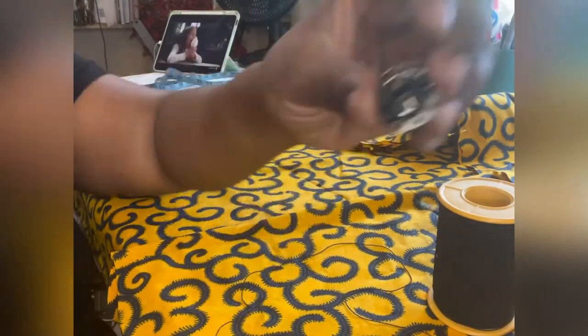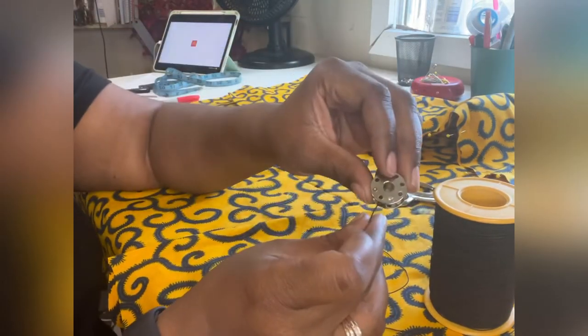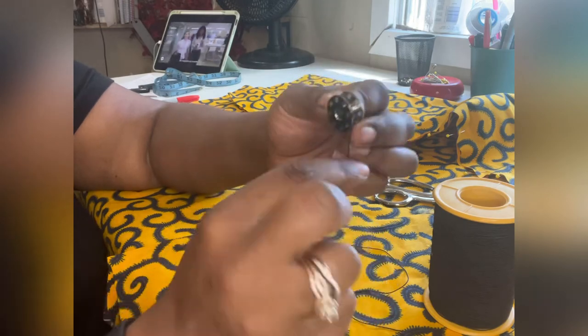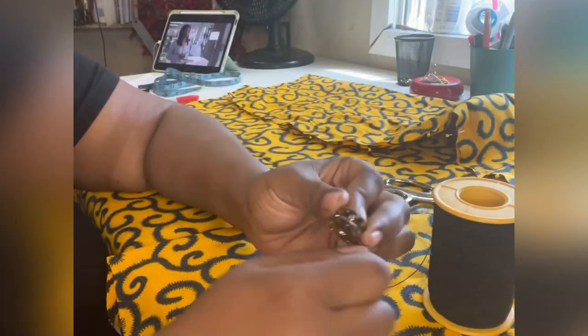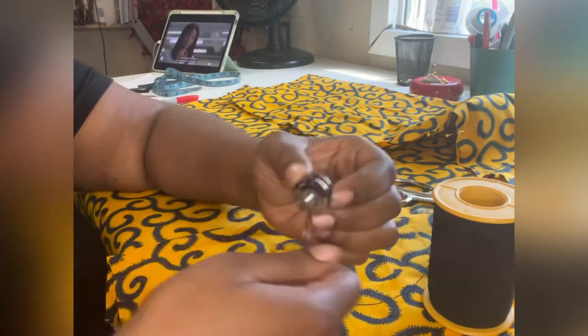The next step is you'll need elastic thread, and you have to hand-wind this on the bobbin — you cannot use the bobbin threader or your machine, it won't work. Slide it through the hole, hold one side, and wrap it around tightly but don't stretch the elastic. Very easily just wind it up. If you have multiple bobbins, this is the time to wind all of them.